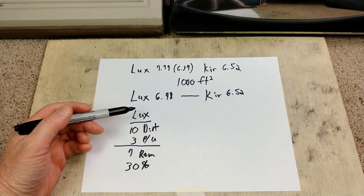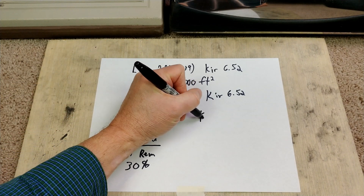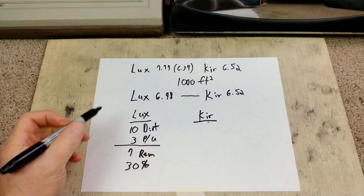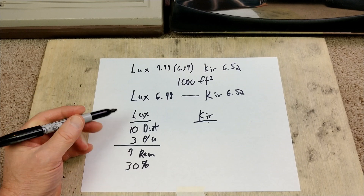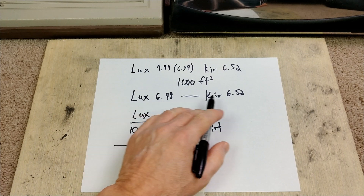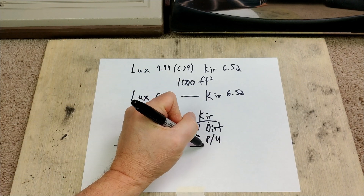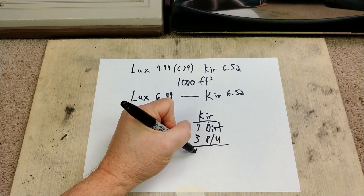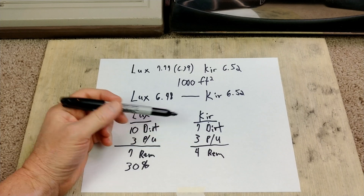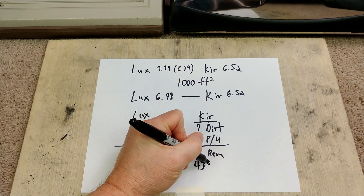Now let's imagine I go and run the Kirby over the same carpet I ran the Electrolux on. The Kirby is not starting out with 10 — it's starting out with 7 grams of dirt. Imagine the Kirby also picks up 3 grams of dirt. Now what remains is 4. If you do the ratio of 3 grams versus 7, compared to 3 grams versus 10 — that was a 30% reduction in dirt — this is a 43% reduction in dirt.